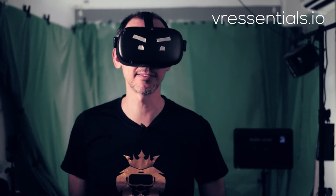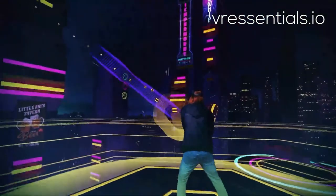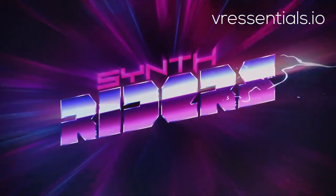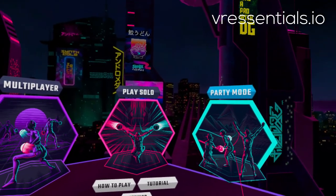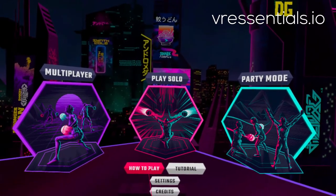For those who are not familiar with Synth Riders, it's basically a retro-based rhythm game where you get to move your body and really get a good workout. All the songs are more or less like an 80s kind of feel, and there are three different modes of playing. One is solo, the other one is party, and they also introduced multiplayer not too long ago, which works really well and is so much fun.